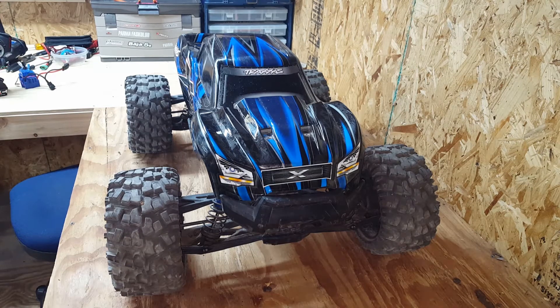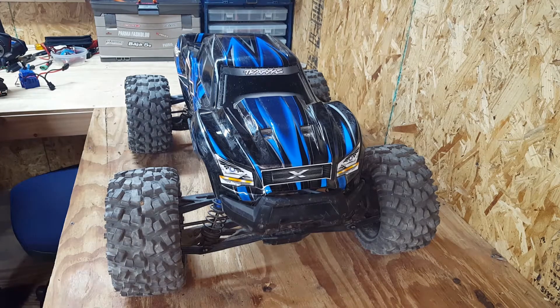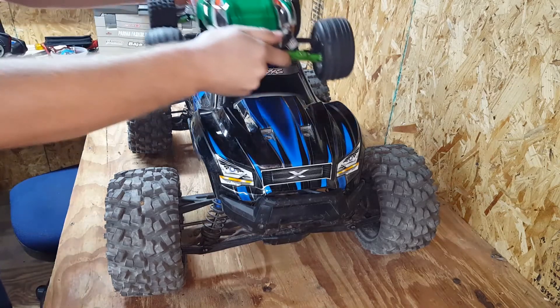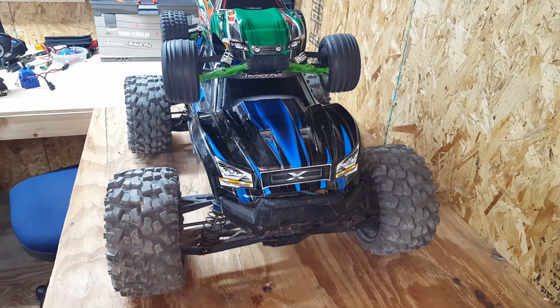It's an awesome truck. It's really big — some people that don't own it don't understand how big it is. Most people own a Traxxas Rustler, so you can see there just how big it is compared to a Rustler.